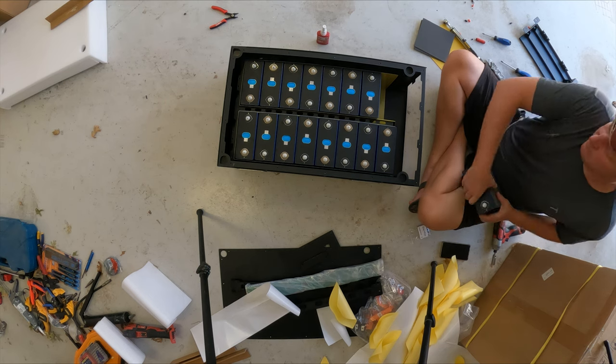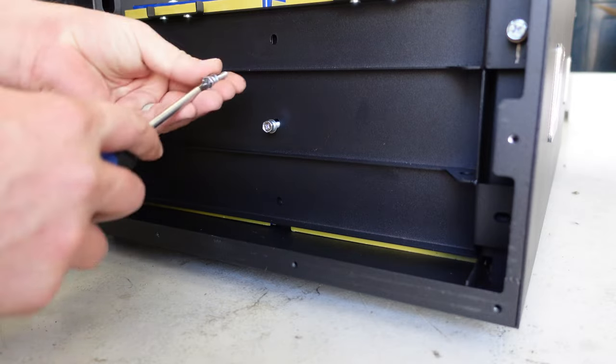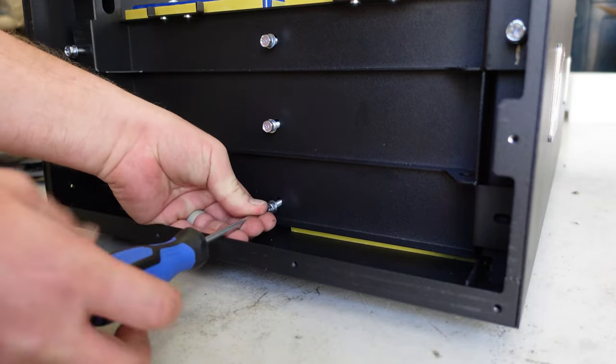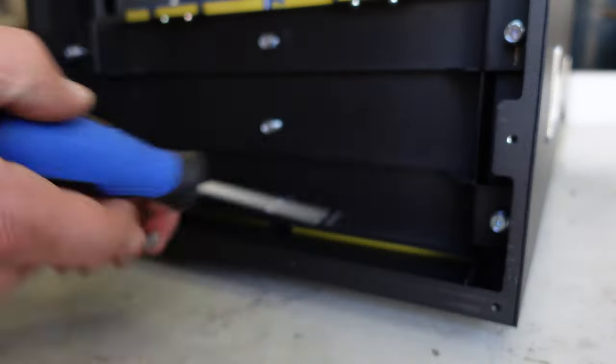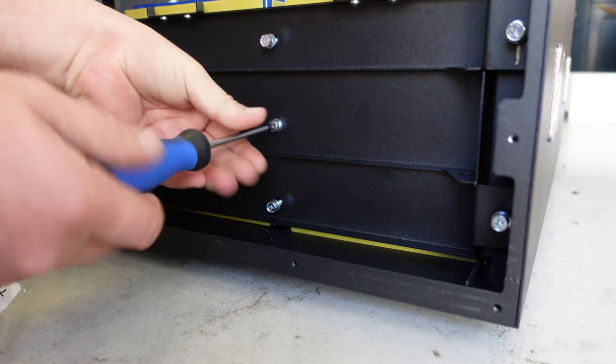Once you've got all the batteries in place, go ahead and cinch down this front cover. I like to use a star pattern when putting these bolts in, and I want to make sure that as I'm tightening the front cover down I don't over-torque things. You don't have to go gorilla strength on it — you just need to get them tight, that's all.